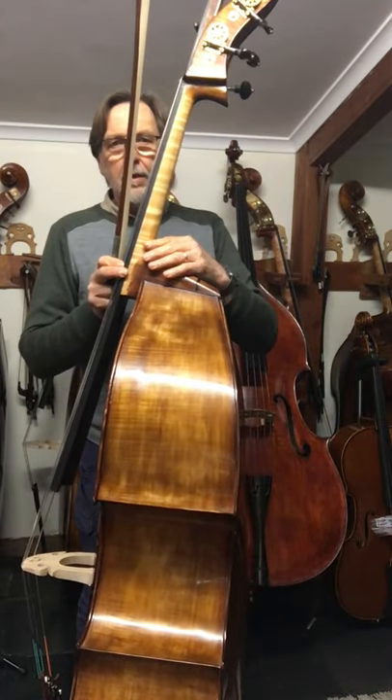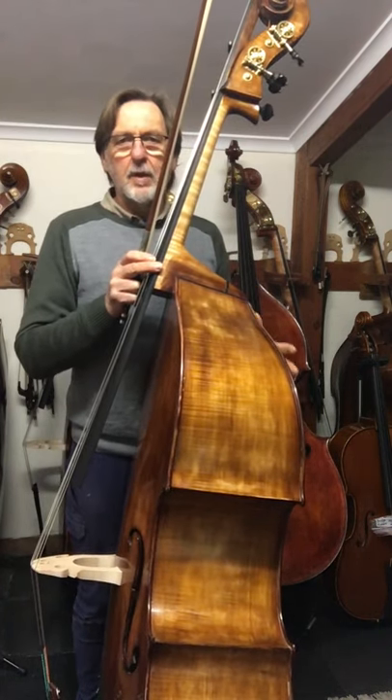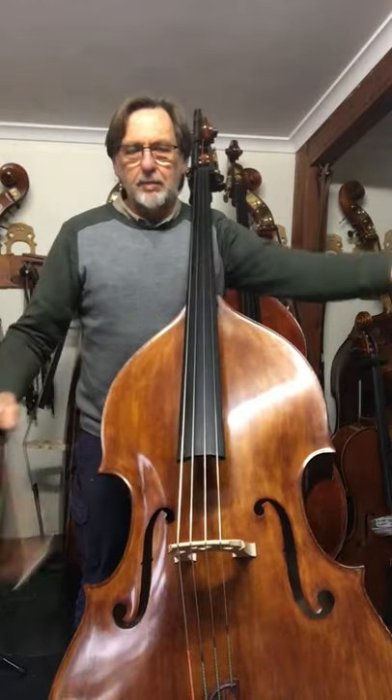You can see that from the front it slopes down quite dramatically, so the back is actually shorter than the front. Very comfortable to play. Slopes up, fits into the body beautifully.